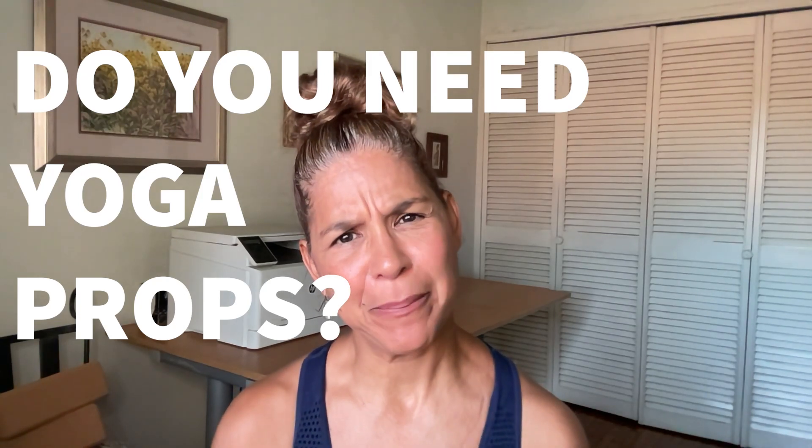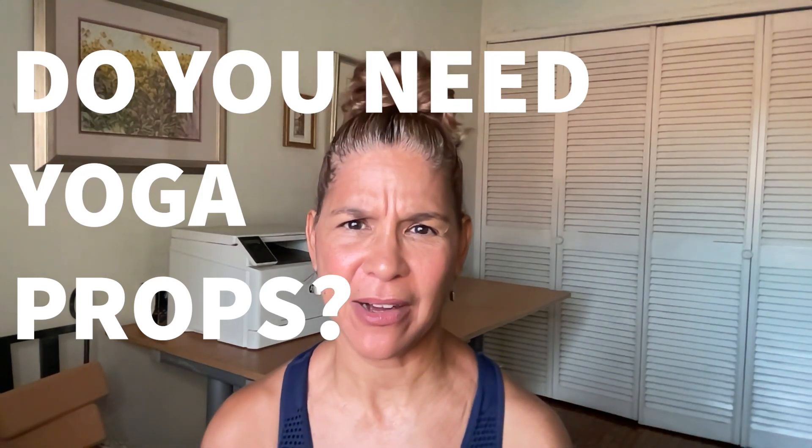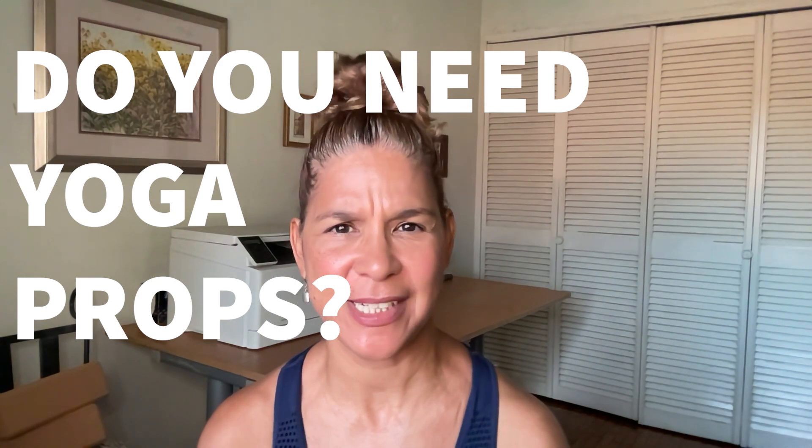Do you need yoga props? If you're new to yoga you've probably been wondering about this. My answer is no, not really — you don't really need yoga props, but they're helpful. I'm Karin from Karin Yoga Life, a certified yoga teacher based in Kingston, Jamaica. Today I'm going to talk about yoga props, which ones you might want to get, and which ones you really don't need.